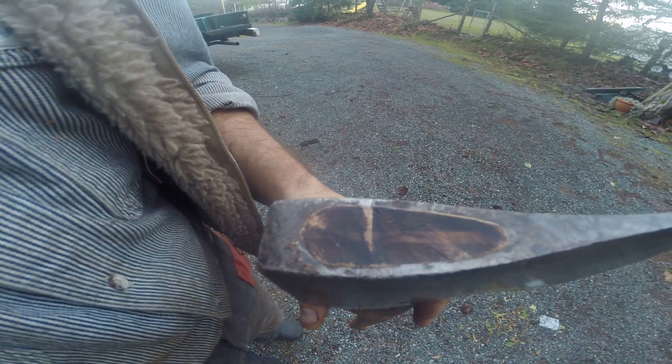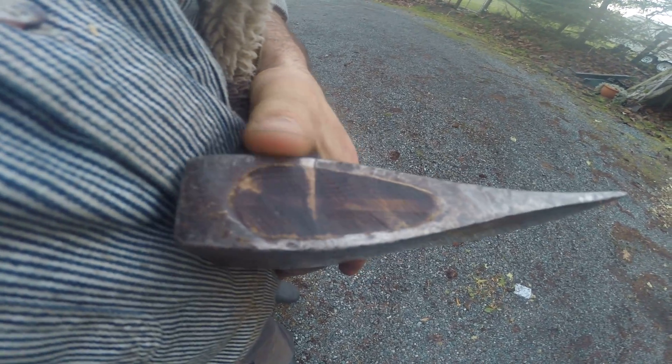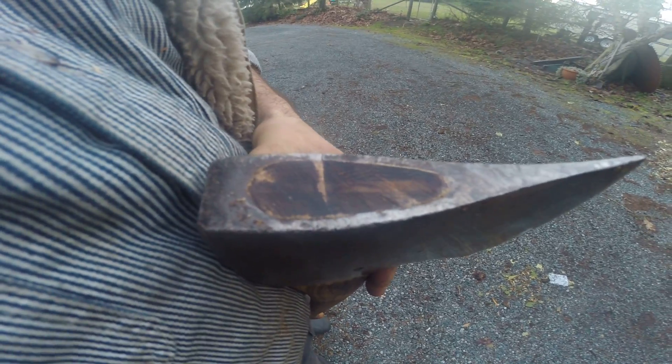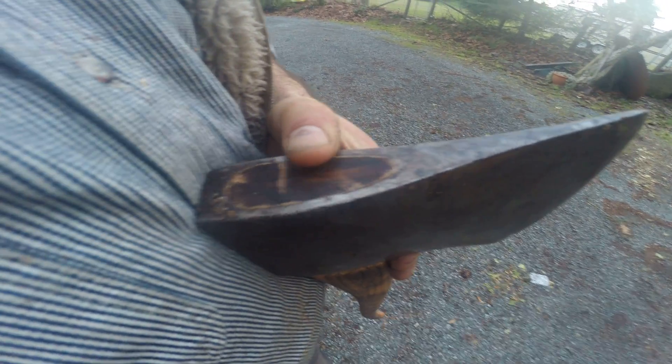You can see where I kind of cut it off there. I had a little coping, so I cut into the metal just a teeny bit right there. We'll just clean that up — I don't care about little stuff like that because I use my axes. I was amazed. It's a $25 handle. I'll pay it all day long for this.